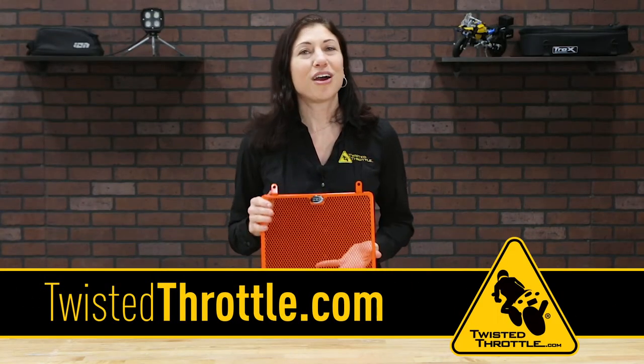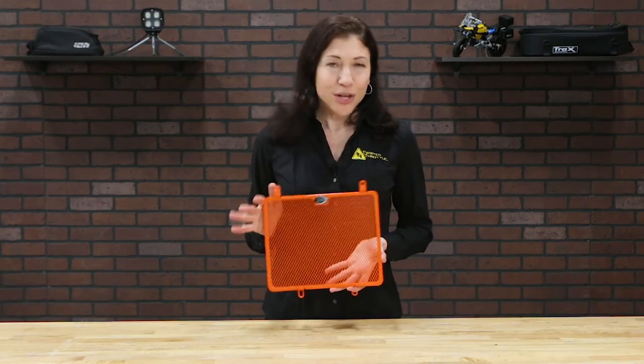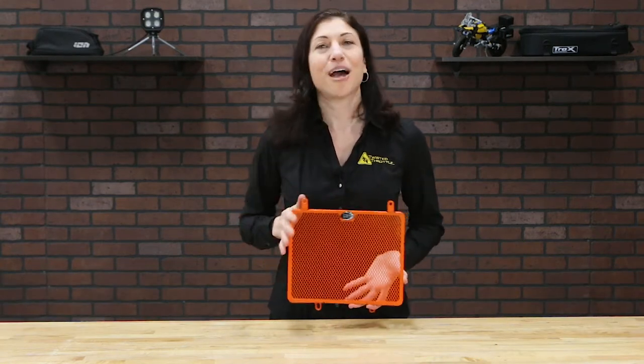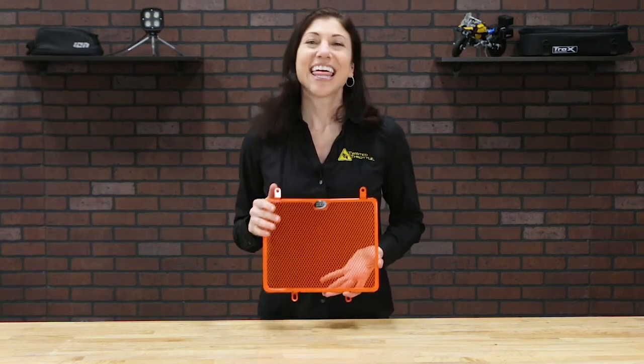Head over to twistedthrottle.com to see which RNG radiator guards are available for your bike. If you have any questions about installation, let us know in the comments below. And don't forget to subscribe to our YouTube channel. Thank you for watching.